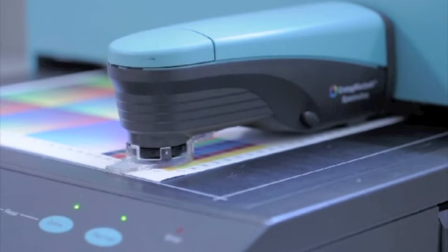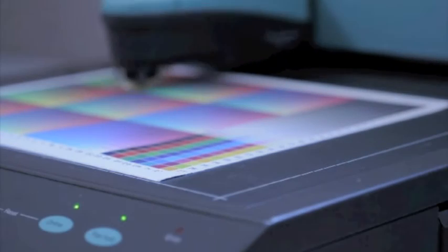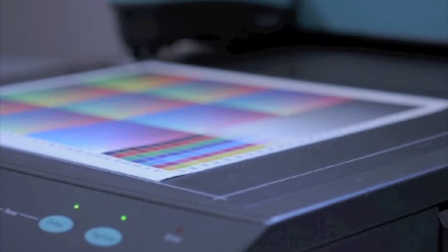Once we have our two ICC profiles — one built by the onboard system on the HP and the other built with the Spectralino — then we can take a good look at them and see how they compare, and see if they're giving us the same information.